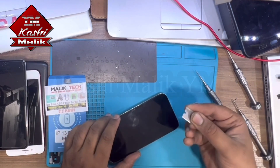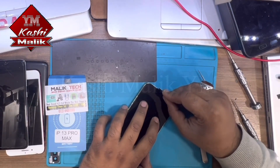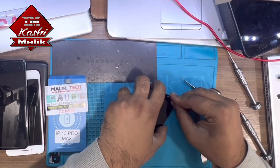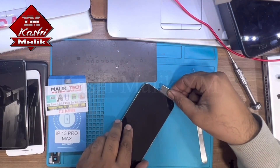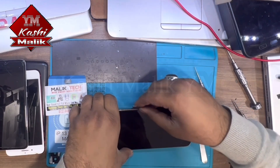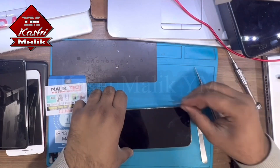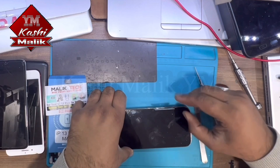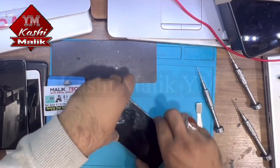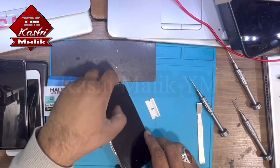Make sure don't use the corner — use the full blade to remove the screen. You can break the screen because they're really thin screens. This phone opens on the left side.